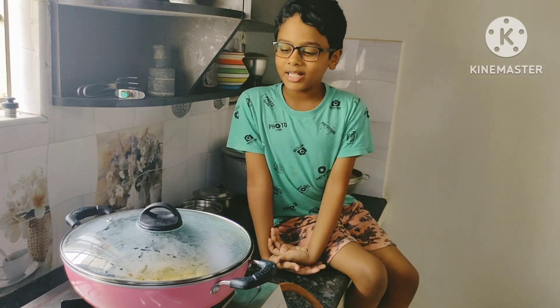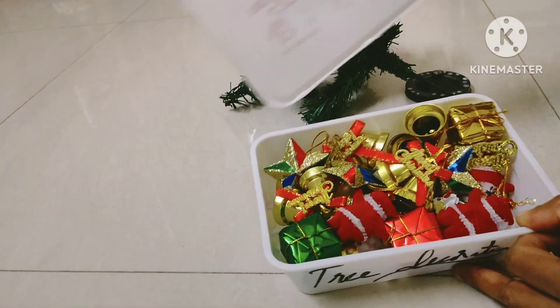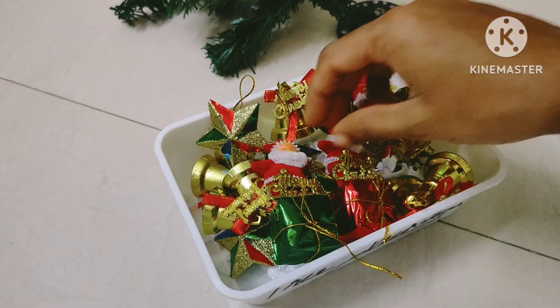I told you this is a Christmas tree. You can see this tree. If you enjoyed this video, like this channel and subscribe.